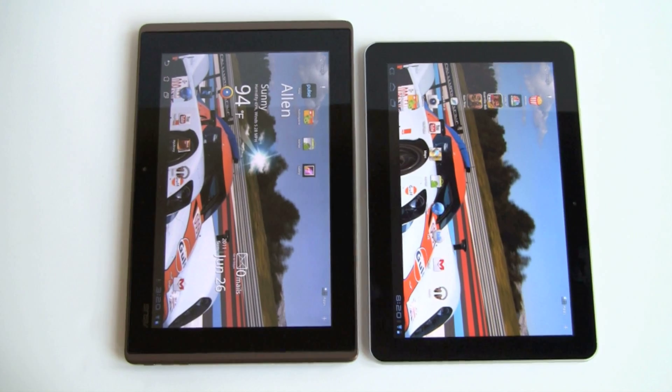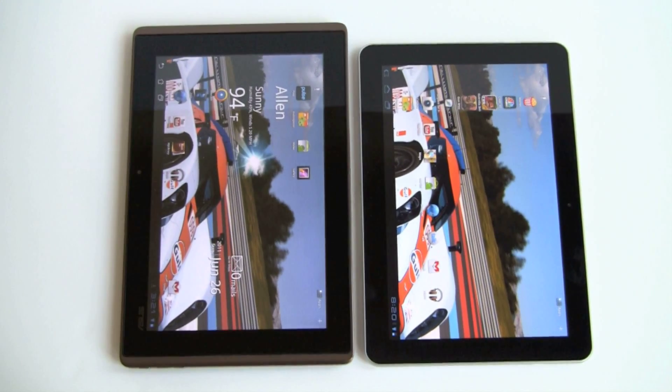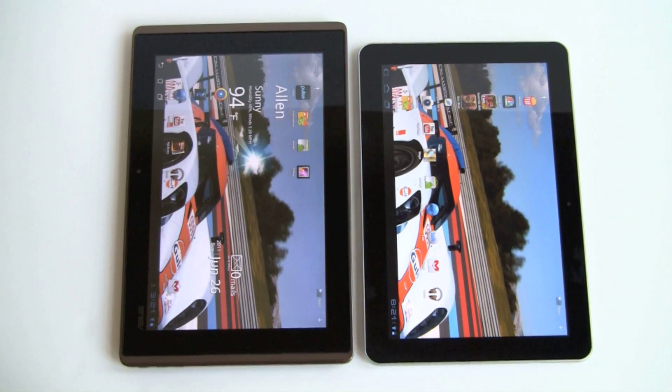Samsung doesn't say what their display technology is on the Galaxy Tab. I'm guessing it may be IPS, though, because it also has extremely wide viewing angles — they are comparable, or close within a degree.